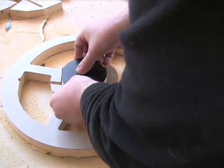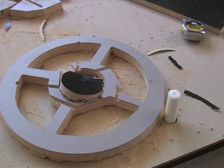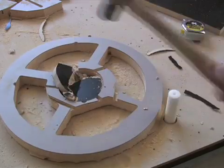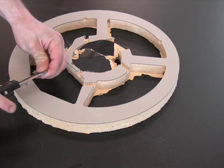Then the hub assembly is aligned and inserted into the wheel. After the wheel and hub assemblies are installed, it is then inspected for accuracy.